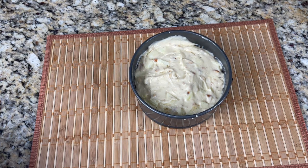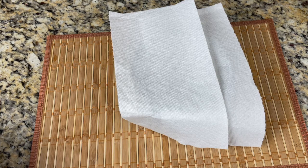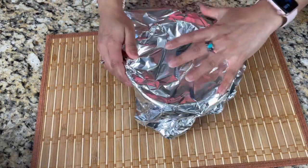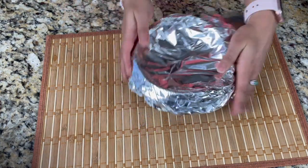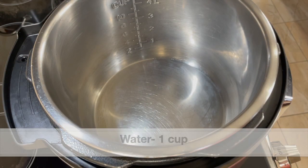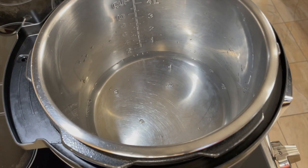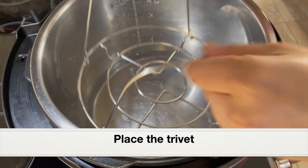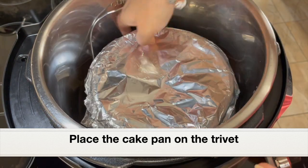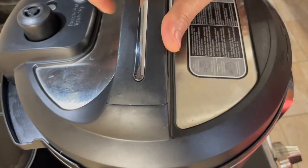Before placing the cake pan into the stainless steel pot, we need to cover it with a kitchen paper towel and then cover tightly with aluminum foil. If you don't have foil, add a few more layers of paper towel. This ensures moisture won't get into the cake — otherwise the cake will turn soggy and the texture will be ruined. Add one cup of water to the stainless steel pot — this is very important, do not forget, or the Instant Pot will give a burn error. Place the trivet that came with the Instant Pot over the water, then place the covered cake pan on top.